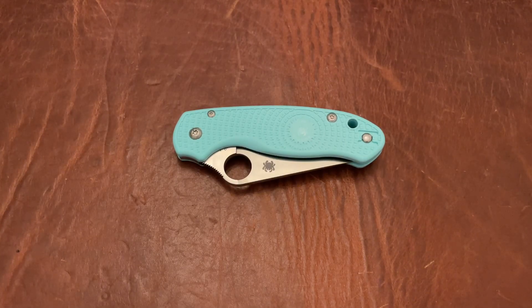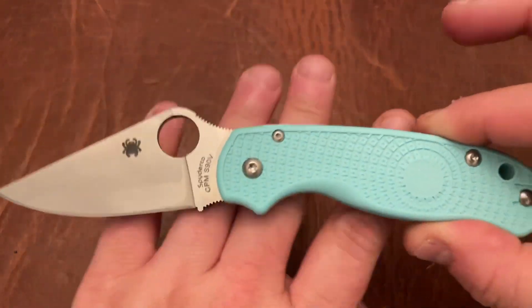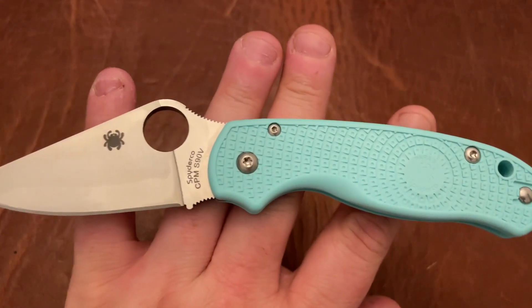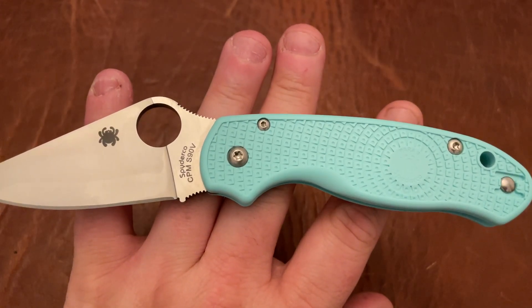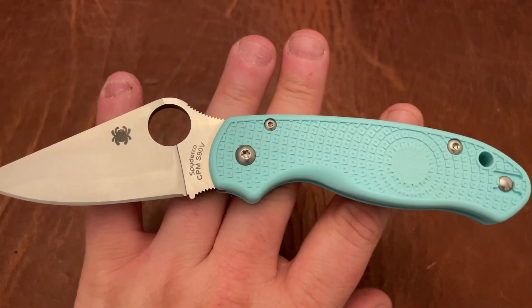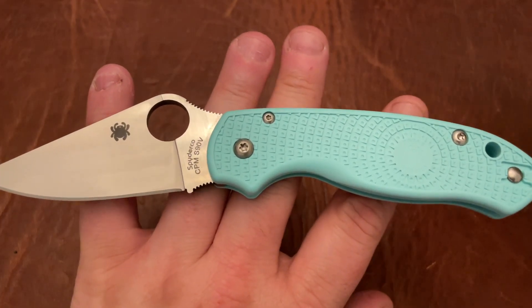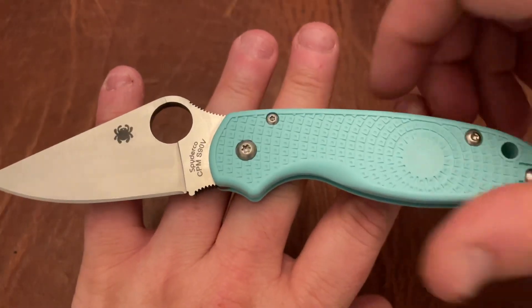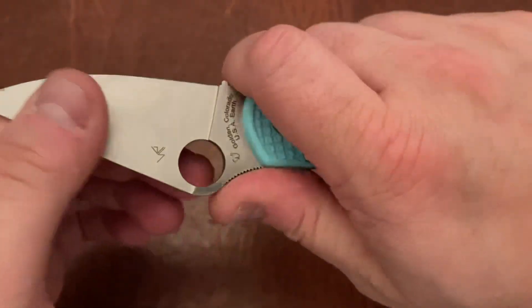EEE EDC back again with another knife giveaway. This is the Spyderco Para 3 Lightweight in S90V. This is the distributor exclusive, I believe is what they call it. Basically, they gave this to a couple of different dealers. I don't know who qualified and who didn't, but it was a limited run, and it's in TLFRN S90V, and this is one of the lightweight Para 3s.